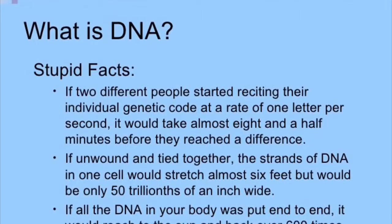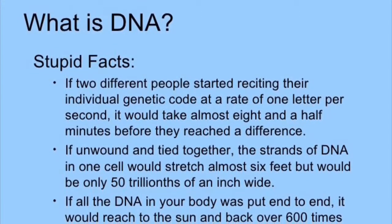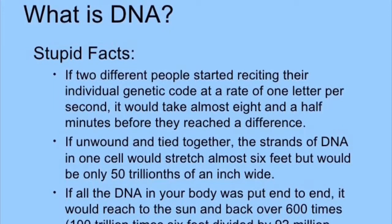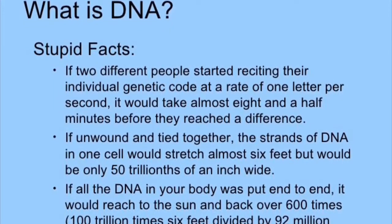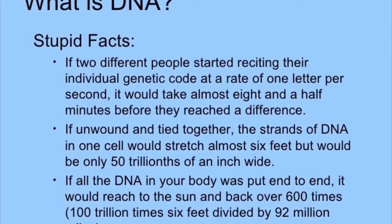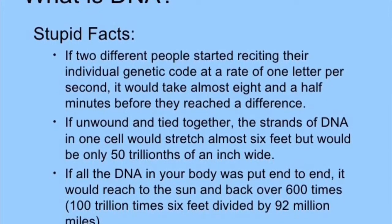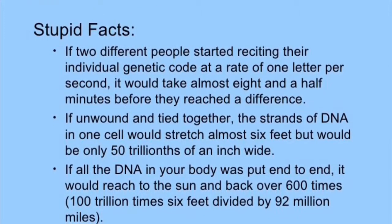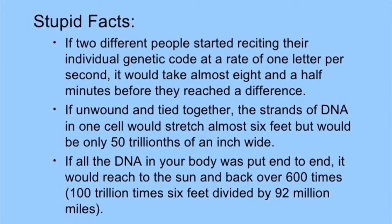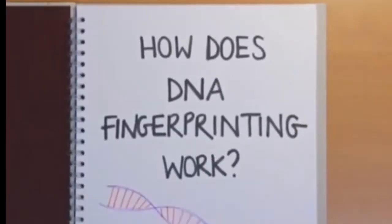Some interesting DNA facts: if two different people started reciting their individual genetic code at a rate of one letter per second, it would take them almost eight and a half minutes before they reached a difference. If unwound and tied together, the strands of DNA in one cell would stretch almost six feet but would be only 50 trillionths of an inch wide. If all the DNA in your body were put end to end, it would reach the Sun and back over 600 times.